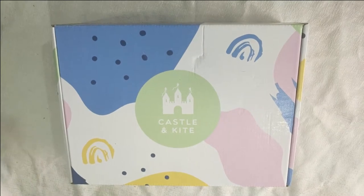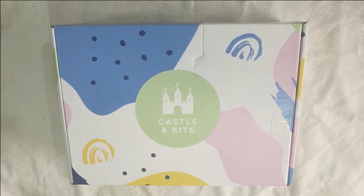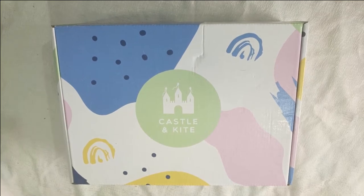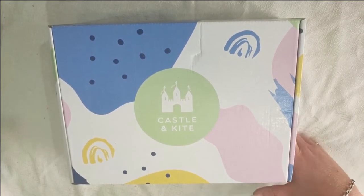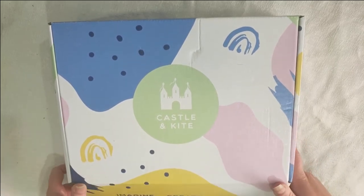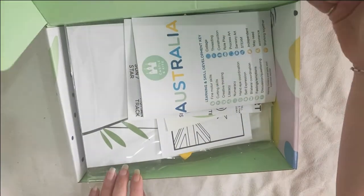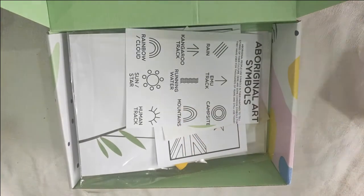Today we'll be looking at the Castle and Kite box. It's a kids box with activities for them to do. It used to be about $30-$40 a month but now you can only get a three-month subscription. The three-month subscription is $120 and you get three boxes, which is still not a bad deal. Anyway, let's jump in and have a look.